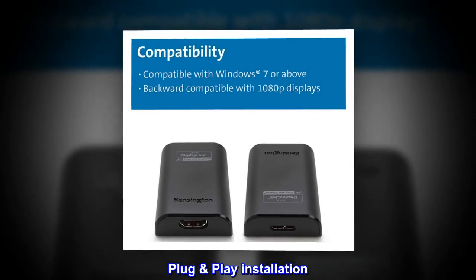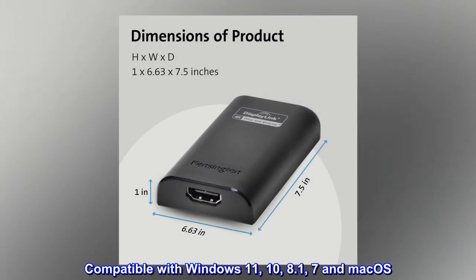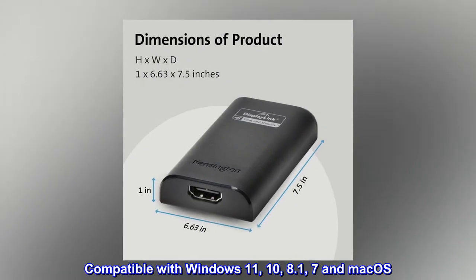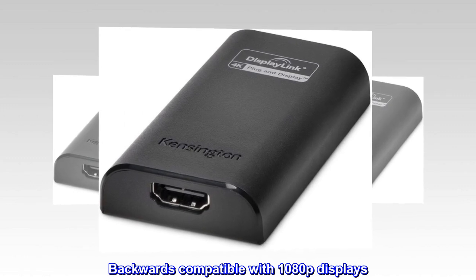Plug and play installation. Compatible with Windows 11, 10, 8.1, 7, and macOS. Backwards compatible with 1080p displays.